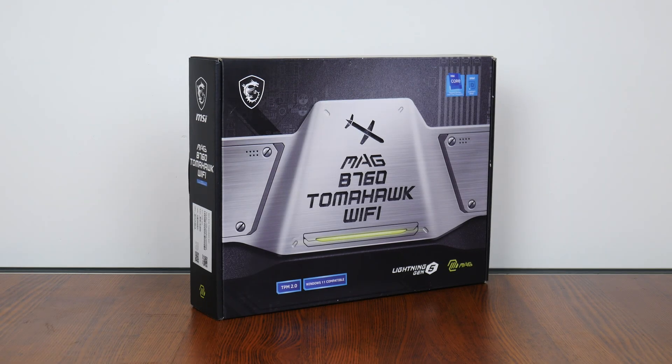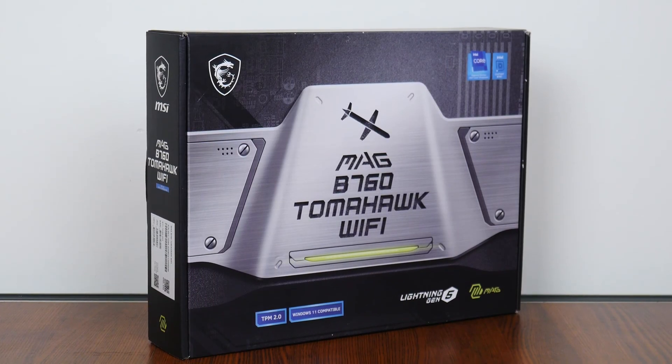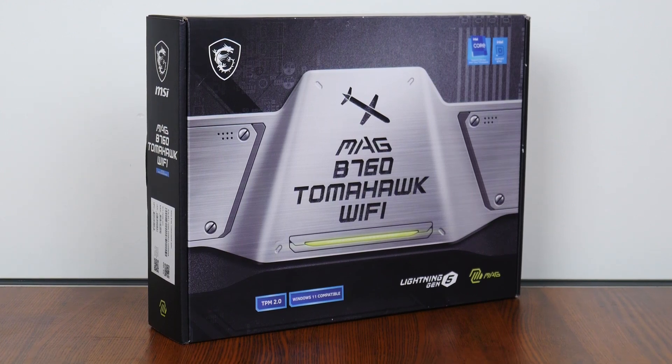Hey everyone, for today's video, we'll be taking a look at an Intel B760 motherboard offering that would be perfect for you folks out there intending to build a mid-range Intel 13th generation Raptor Lake Gaming PC — the MSI MAG B760 Tomahawk Wi-Fi. Let's get started.